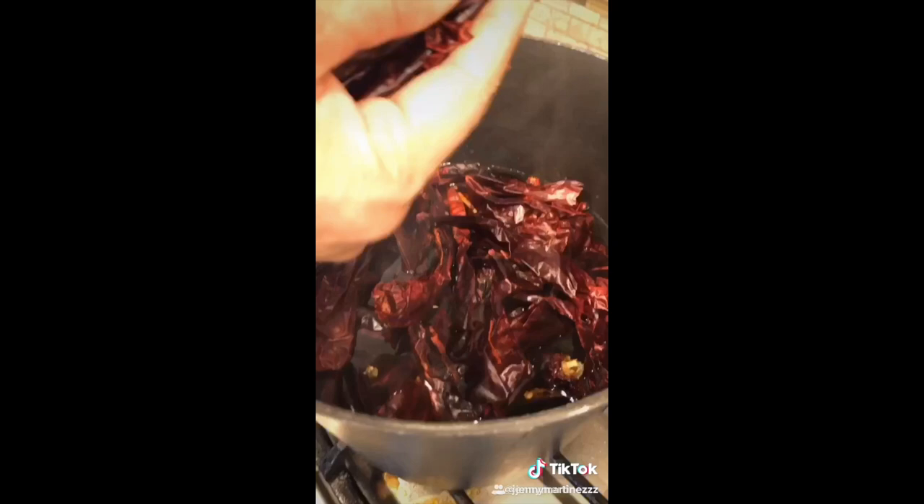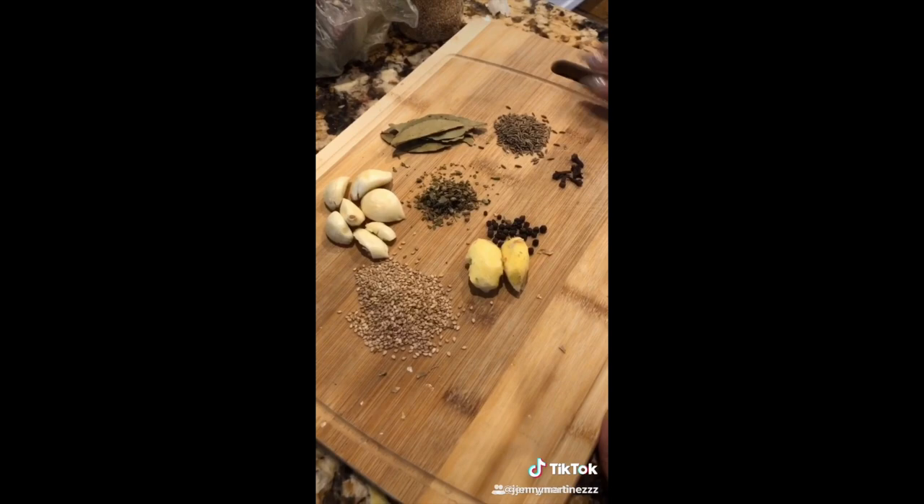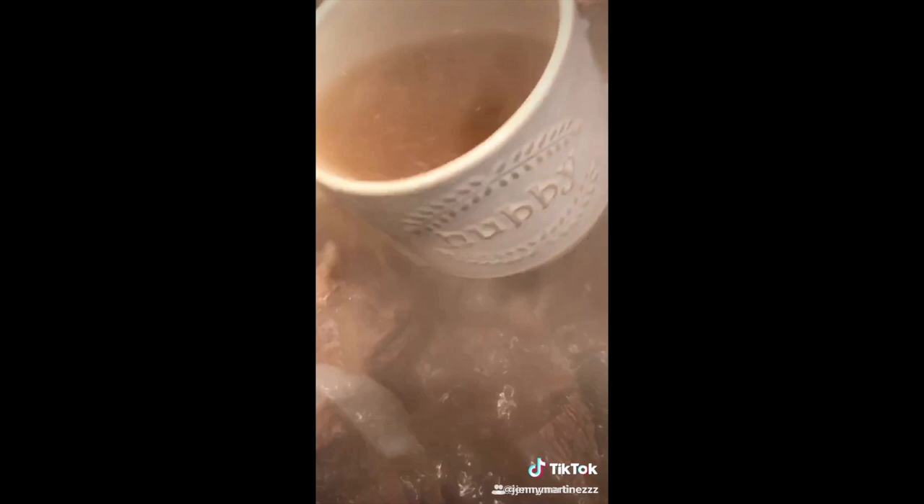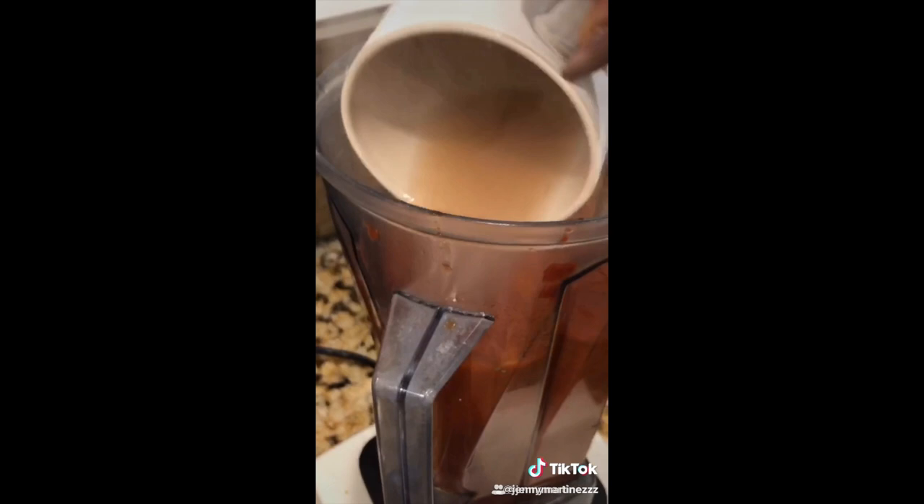Boil all your chilies for about 30 minutes. Then add all your spices to the chiles, blend everything together with some vinegar, and add some beef juice into your mix. Pour all your chile mixture into the meat.